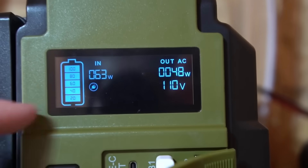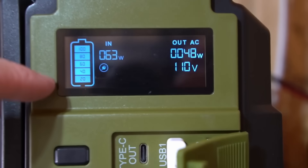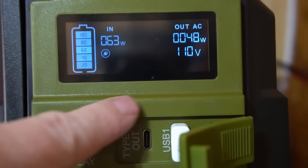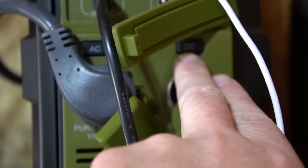I can see what the input is and what the output is, and it has a bar indicator. I wish this had a percentage or estimated time remaining, but it's still nice that it shows the input and output wattage.